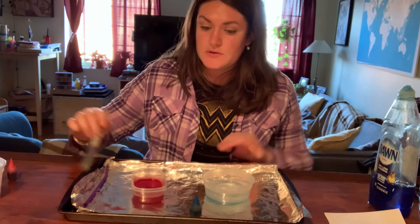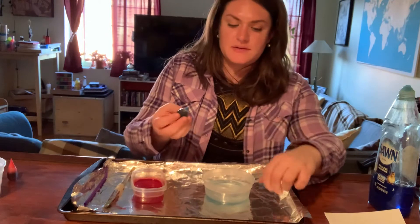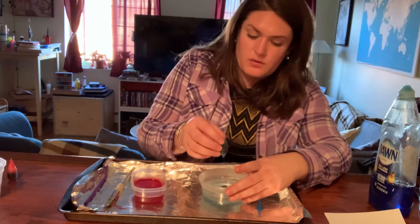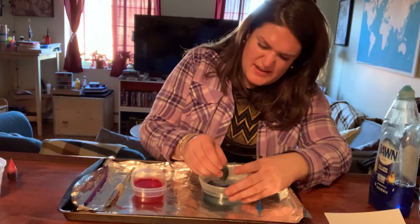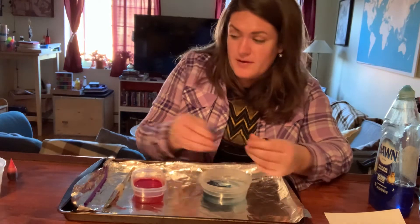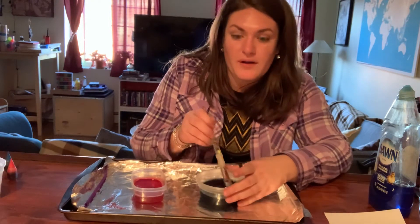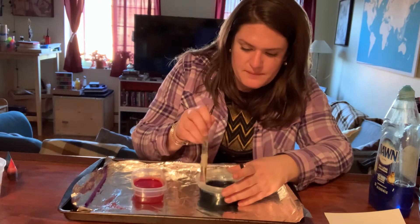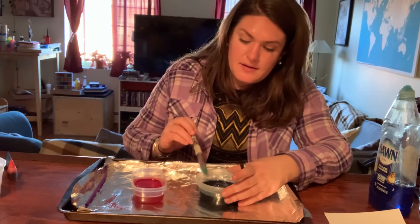Next, I'm going to use my blue and add some drops into this container, just like I did with the red. Let's count: one, two, three, four, five, six, seven, eight, nine, ten — because I want it to be really blue. And blue is my favorite color. Oh yeah, that looks so pretty. We're almost ready. I'm going to give it some more stirs so all of the soap, water, and colors are mixed together.